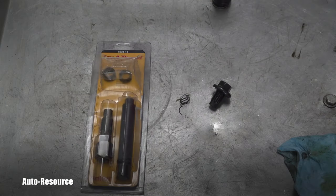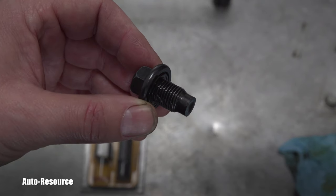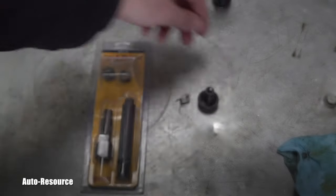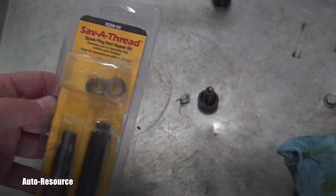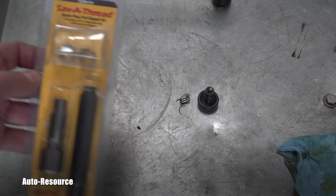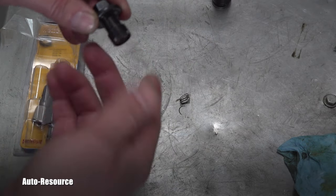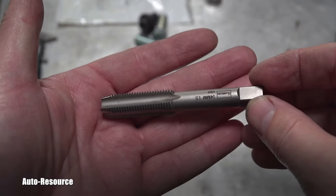First you need to know the thread spec on this bolt. This is M14x1.5 metric. That means the spark plug repair kit helicoil inserts — which are M14x1.25 — cannot be used, because they're not compatible with the M14x1.5 bolt thread. If you try to thread one of those inserts on, it won't go. So an alternative measure is needed.